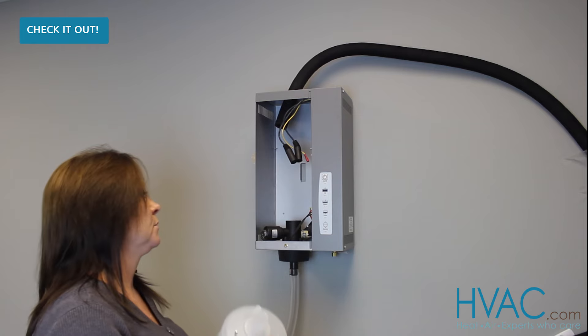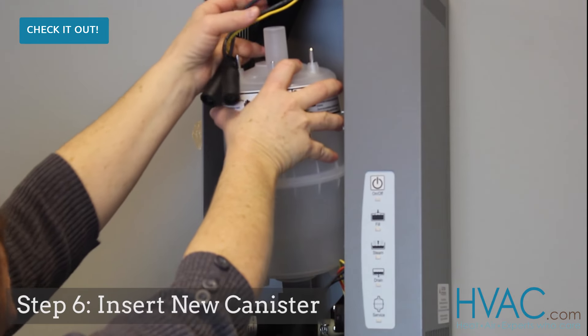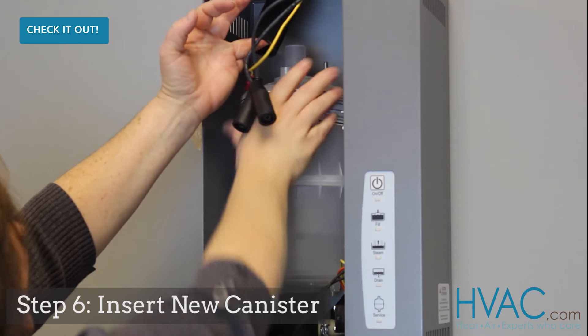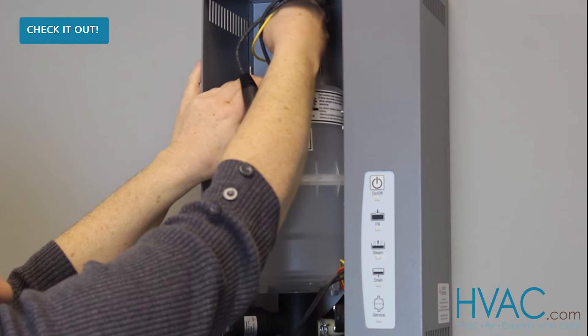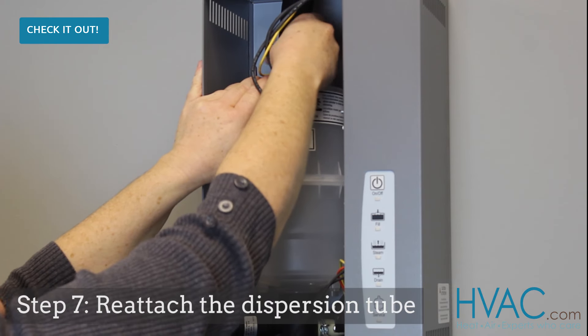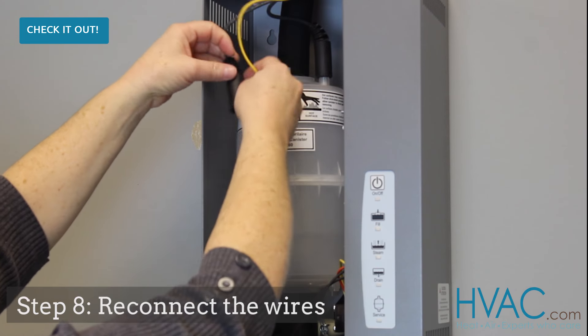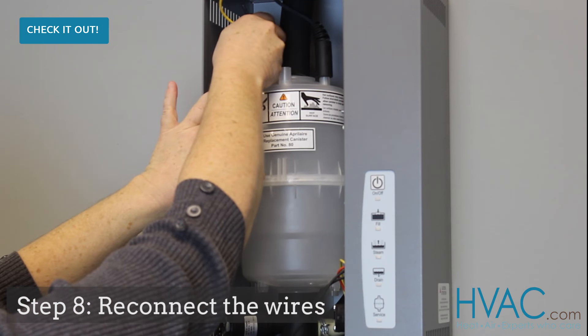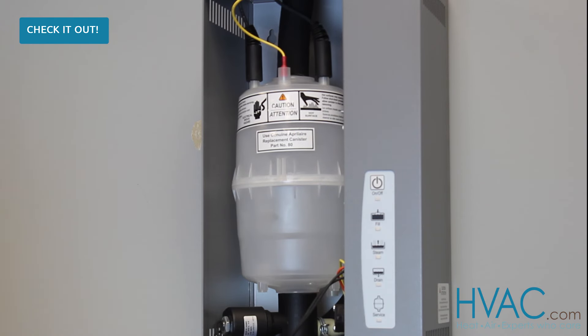After you've replaced that O-ring, you'll insert the new canister into the unit, bottom first, making sure the labels are facing front. Reattach the dispersion tube and hose clamp, and replace the panel.